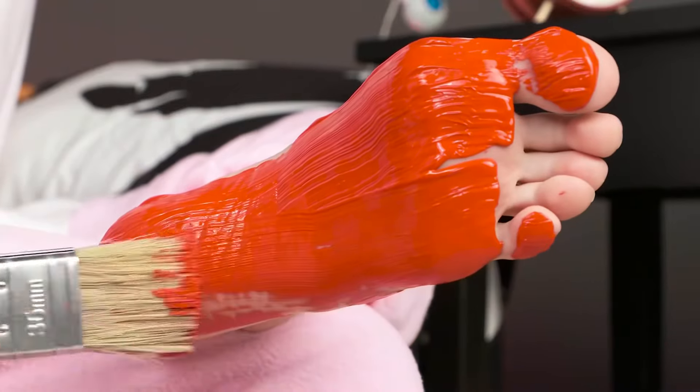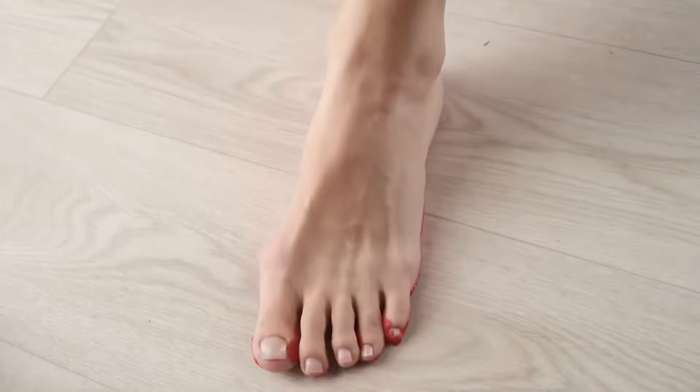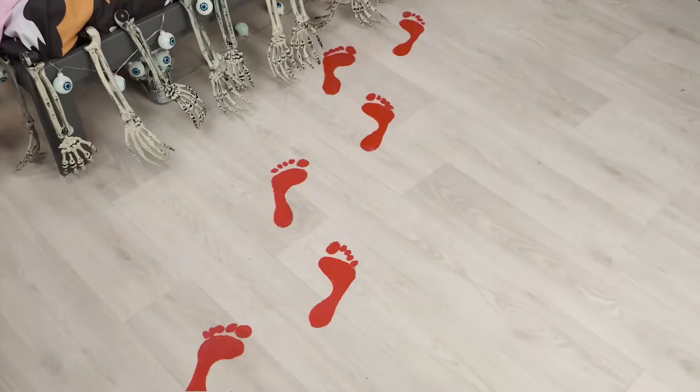Jane has a new idea for a prank. Now she'll cut a scary face out of a pumpkin that will definitely scare her brother. She needs to cut out the eyes and an ominous mouth — the main thing is to do everything carefully and not ruin the pumpkin. It looks so scary now. We need to put a candle inside our pumpkin monster and hide it under the bed. Looking from the darkness, this face seems even scarier. But that's not all — we need to leave bloody traces, as if the monster walked and hid under Ben's bed. Jane has special red paint for this.